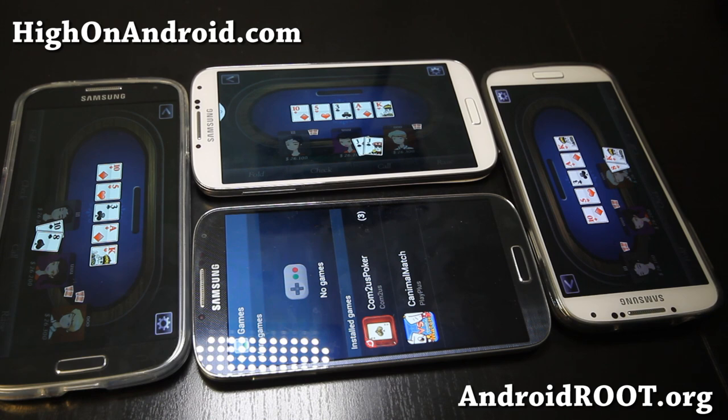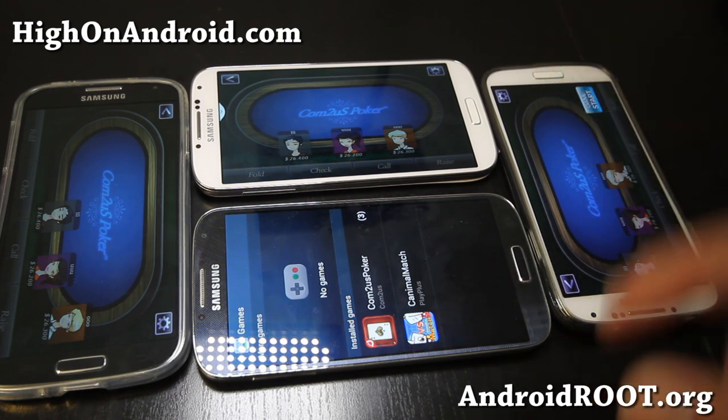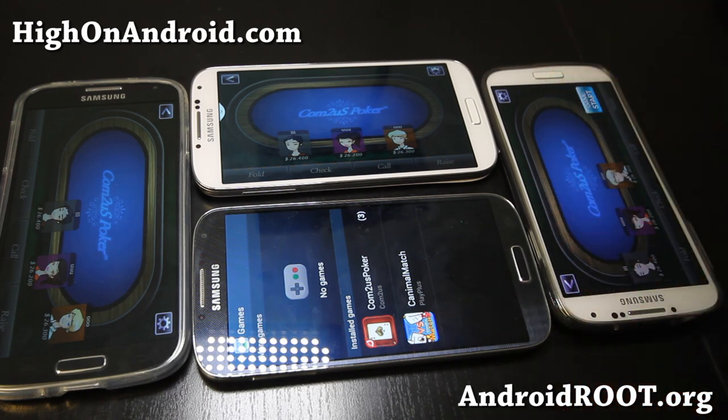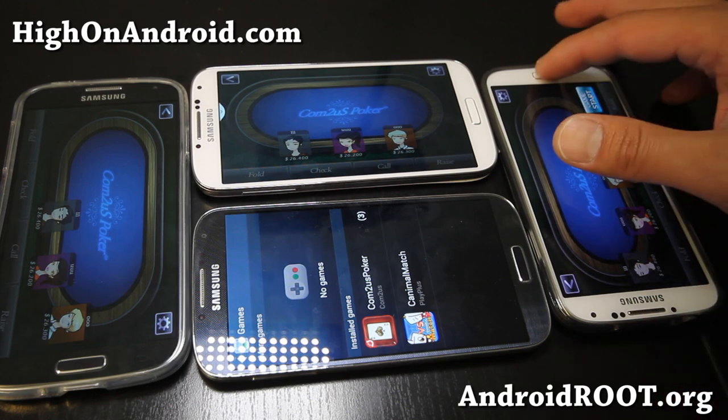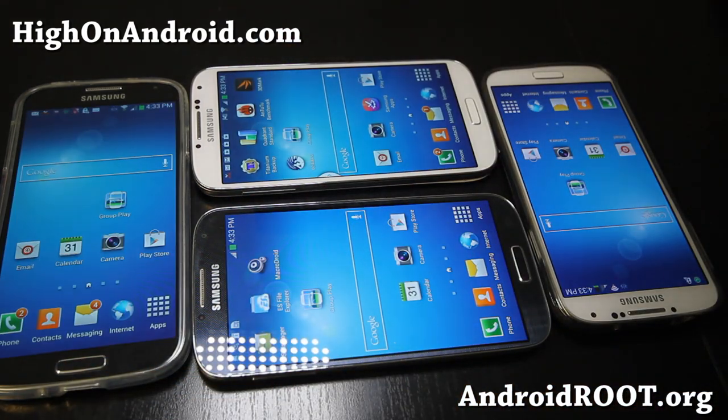And of course you can share photos and stuff like that. But the coolest feature I found about the Galaxy S4 is probably the GroupPlay — the sound. I mean, it's kind of obvious, and why didn't smartphone manufacturers put that feature already, because it's not that hard. It's just using Wi-Fi, and works pretty flawlessly. So definitely this is one of the best features on the Galaxy S4.